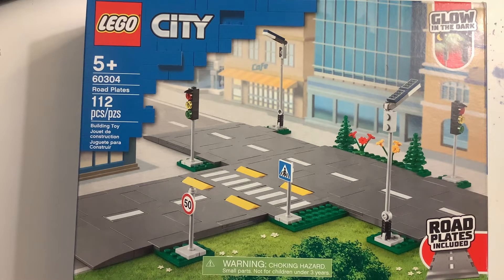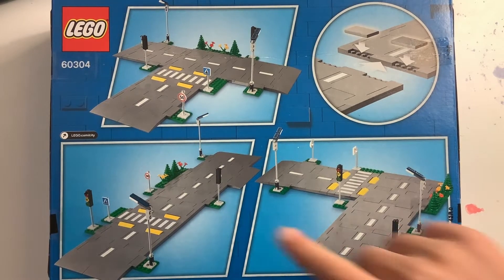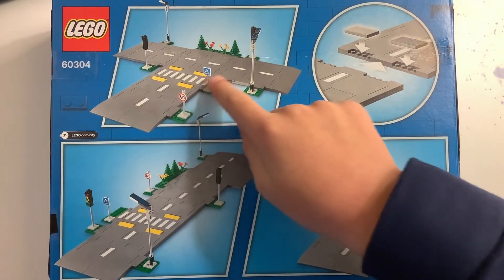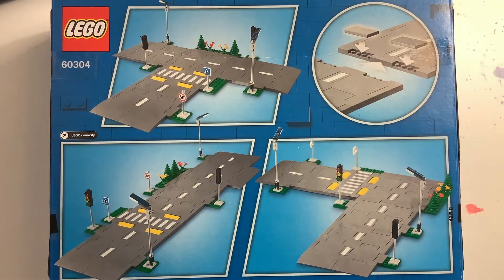Looking at the back of the box now, there's not much to see here — just shows you the different combinations that you can make with them and shows you how they connect. Let's get right on into opening this thing up.